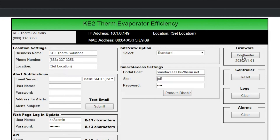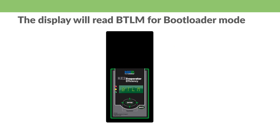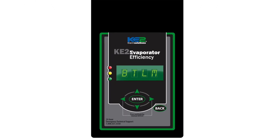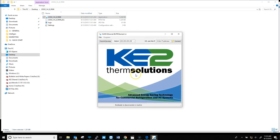Click the bootloader button. If a verification button pops up, click yes. The controller is now in bootloader mode and BTLM is displayed on the front of the controller. On later versions, the web page displays a red background and indicates bootloader mode. Open the update application and click find all devices. The IP address should populate the IP address field. Then select the program menu and the program option.